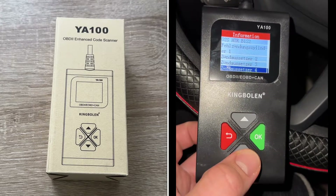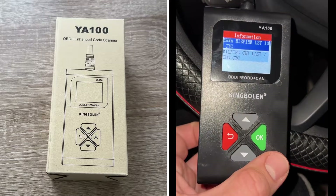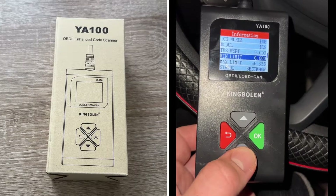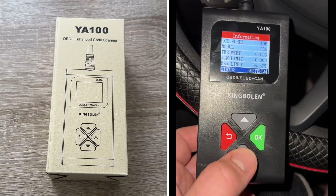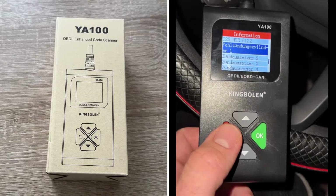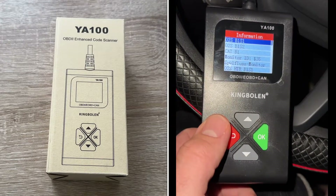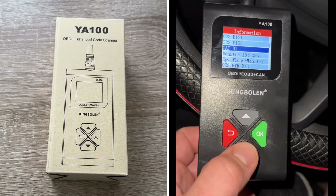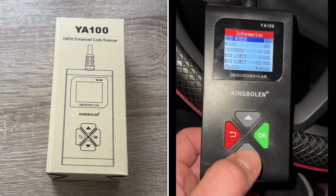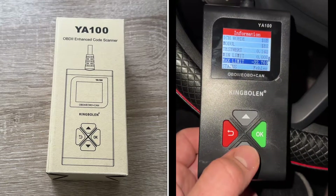This is a simple and effective tool designed for DIY enthusiasts and individual car owners. We have the latest version installed so no upgrade is needed right now, but maybe later. It supports ten languages including English, French, Russian, Spanish, German, Italian, Portuguese, Japanese, Chinese, and Polish. We connect it to the OBD2 port to start diagnostics.